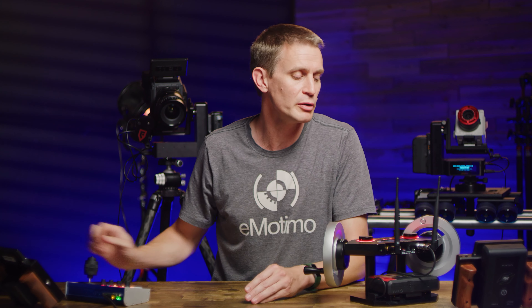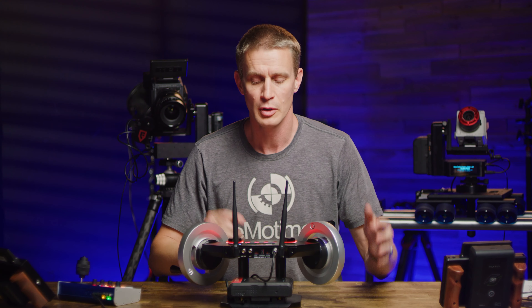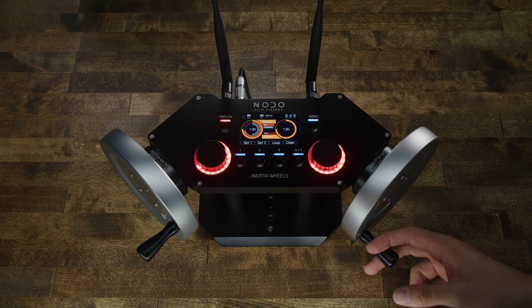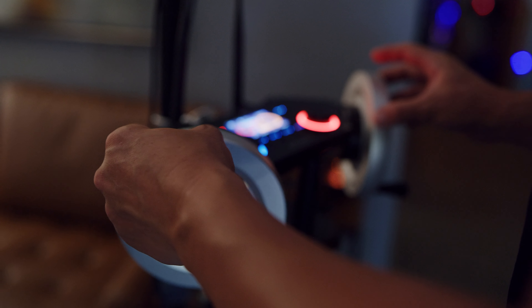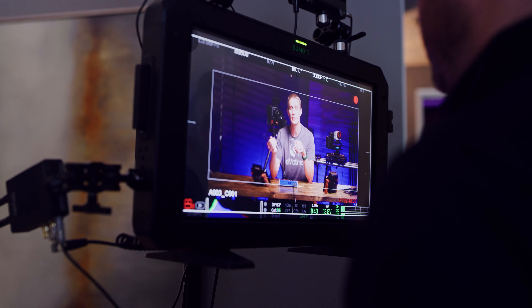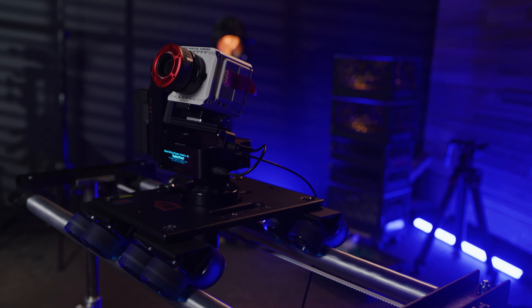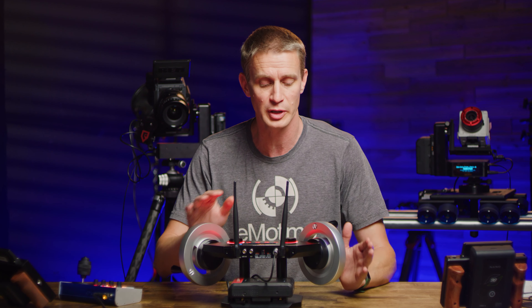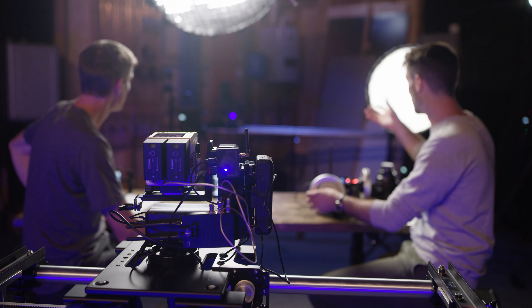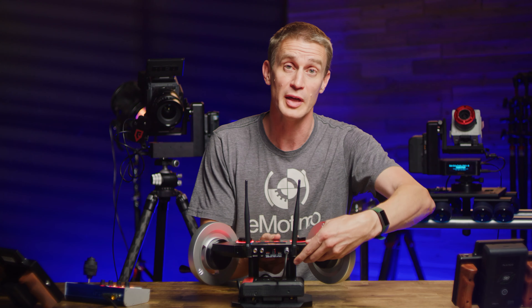We're chatting about two new interfaces. One: inertia wheels. Intimately connecting a camera operator to the finest feel and live control that our head can handle. It is a brilliant interface that you have to feel to really understand. It is connecting a camera operator in the way they want to be connected to a head, and in addition to just pan and tilt like some other gimbals, we're going to show you how you can add slide control and how to set that up really easily. That's the first interface.